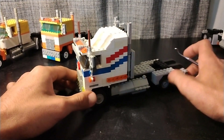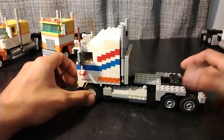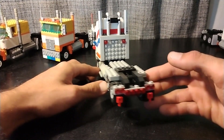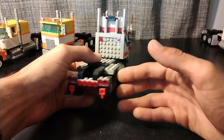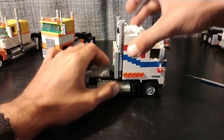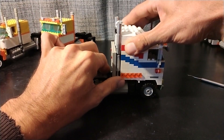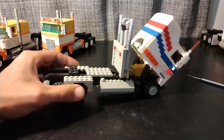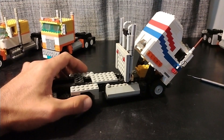Grab the K100 here. The cab on this one raises up to reveal that 3406 cat that it just got in there.